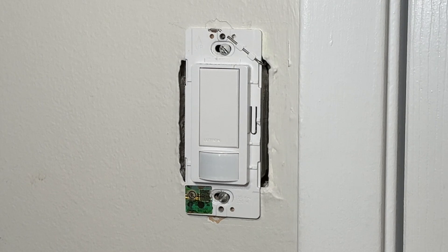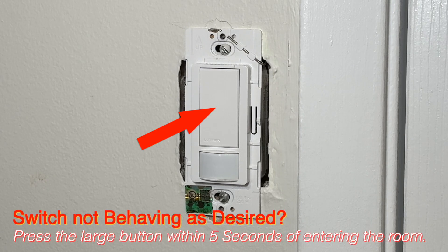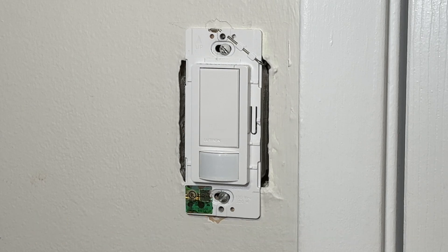In certain cases, the daylight sensing of the switch may not function as you desire — for example, if the light turns on when there's enough natural light, or if it doesn't turn on when natural light is insufficient. In either case, you can press the large button within five seconds of entering the room, and over time this interaction will teach the switch your preferred settings.